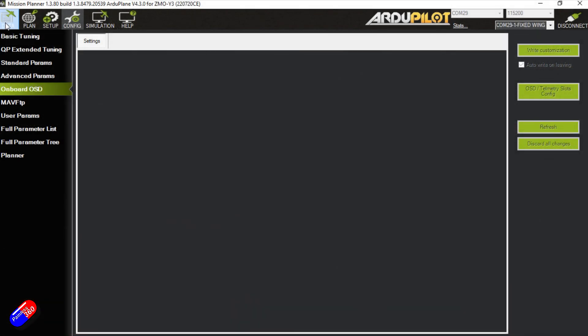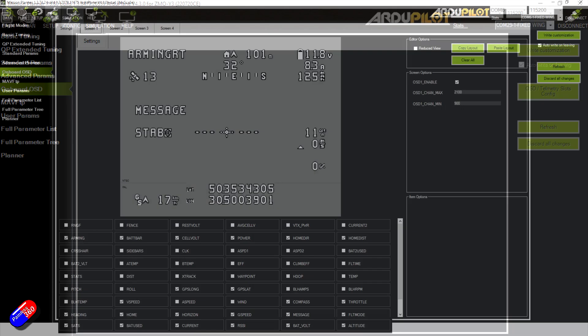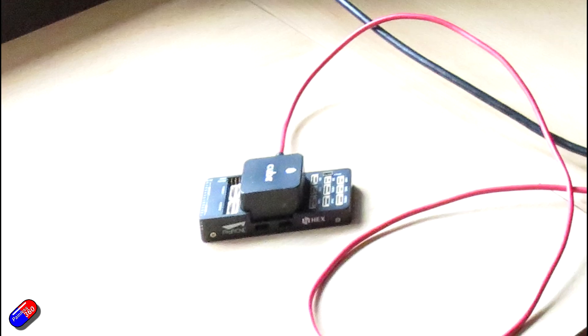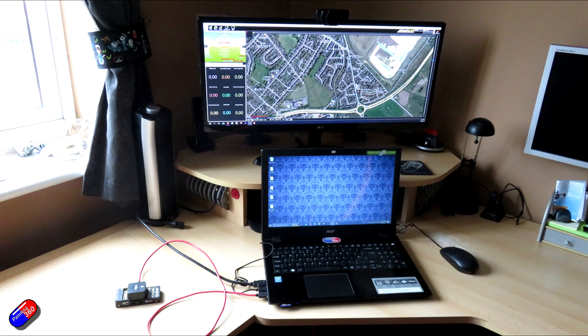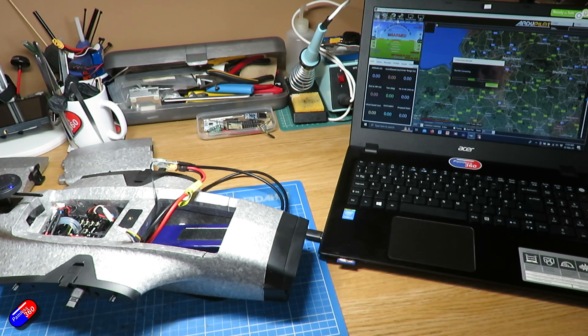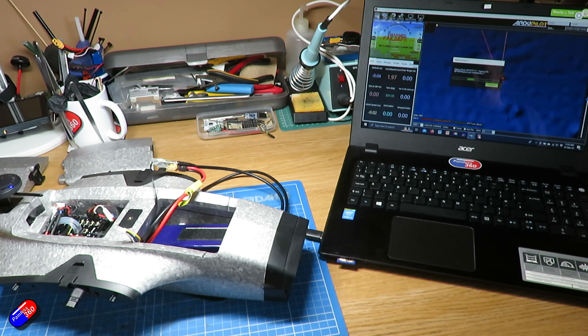One quick word of warning for those who like to customize their on-screen display: sadly with the implementation of ArduPilot on this model, going into the OSD tab in Mission Planner gives you a completely blank screen. You can't drag and drop the elements around. What I've done is connected to a spare Pixhawk I had, configured the OSD the way I like it, and then uploaded the parameters to this OMP Hobby Zemo VTOL Pro. This isn't ideal — I've fed it back to OMP Hobby and hopefully they will improve this in the future.